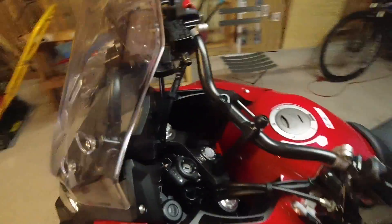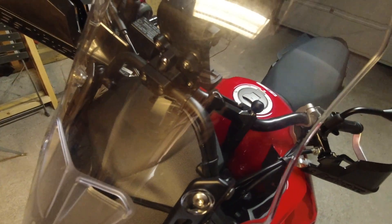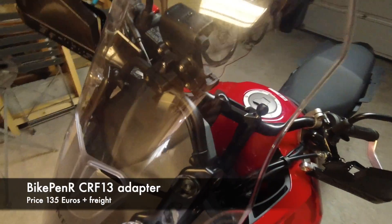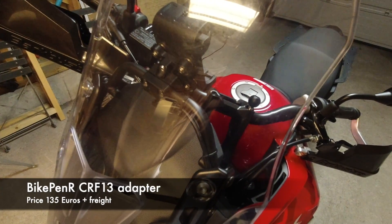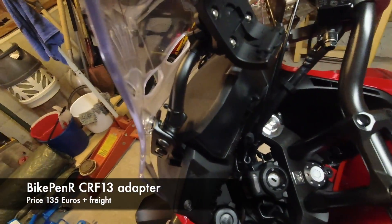I will now show you the first option I used to mount the rugged mount to the accessory bar of my Honda CB500X 2019. The second option wasn't available when I originally mounted the rugged mount. Here you can see the rugged mount mounted to the accessory bar. The adapter I used was from a company in the Netherlands called BikePenR, and the adapter is the CRF13, which was initially produced for the CRF1000 Africa Twin, but it suits the accessory bar.